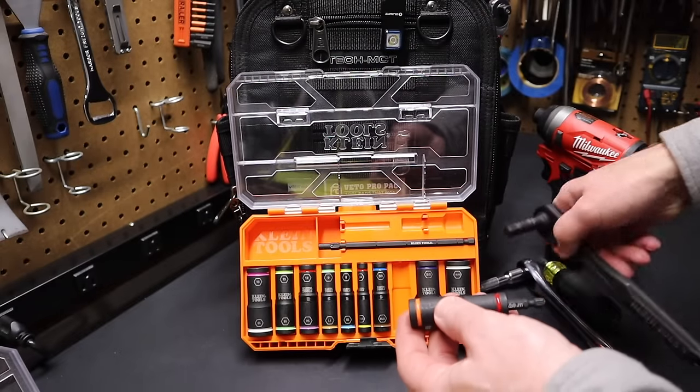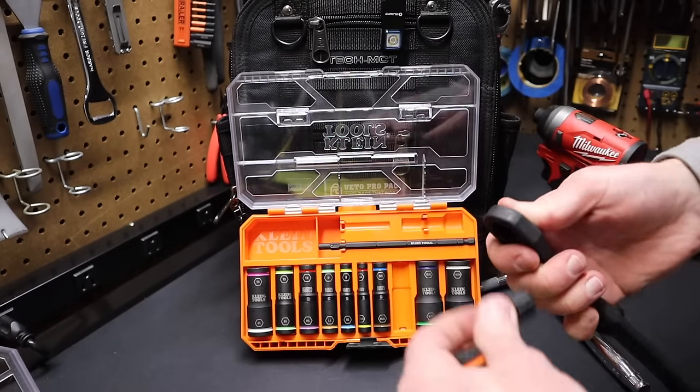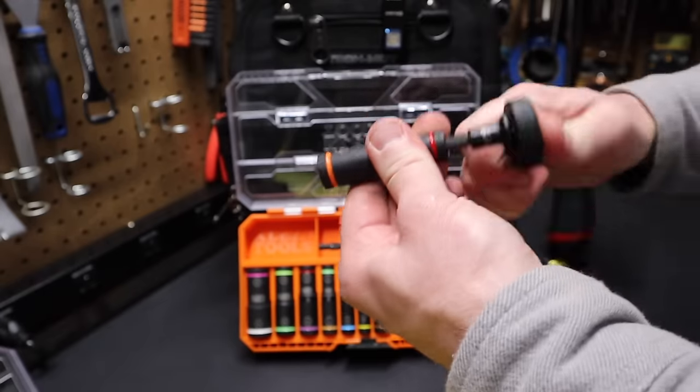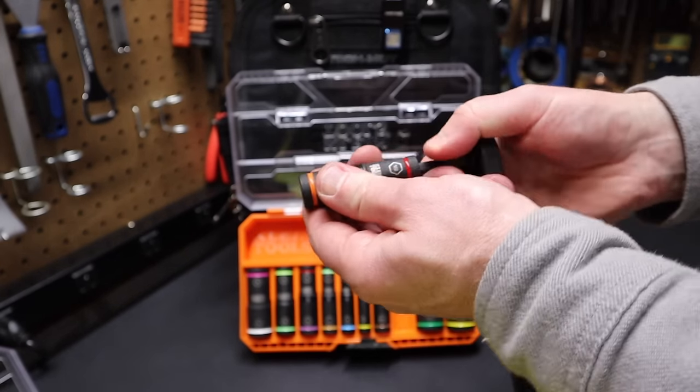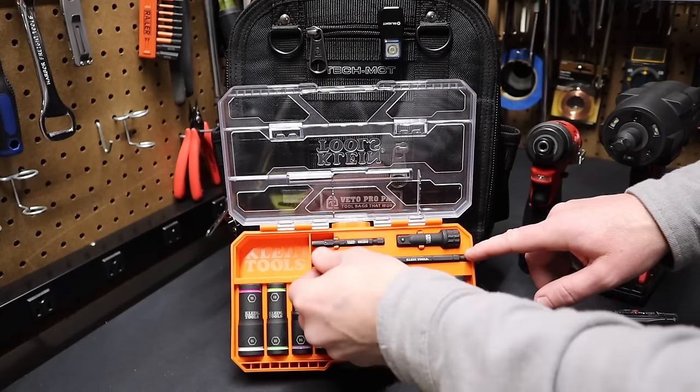Now if I wanted to use a ratchet, you can take Klein's 3/8 pass-through ratchet, install a quarter-inch adapter on it, and now I'm driving this socket with the ratchet. So these are compatible with the ratchet as well, so you have options on how to drive these smaller sockets.